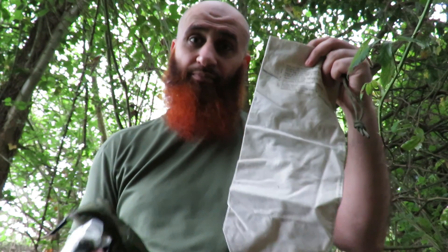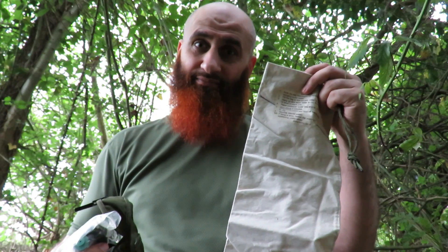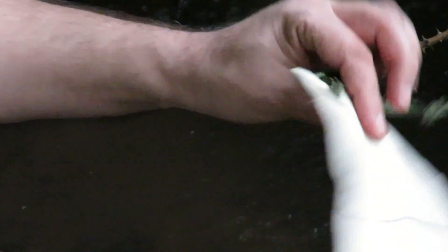Let me show you how to use this. I've found a nice little brook. The first thing you ought to do with your Milbank bag is soak it up first, get it nice and wet. Now, you can see this water's not clear — it's a bit murky. The rule of thumb is, if the water is clear, then all you have to do is boil it.